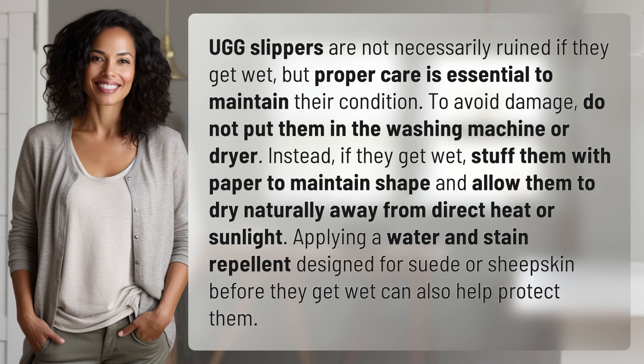Applying a water and stain repellent designed for suede or sheepskin before they get wet can also help protect them.